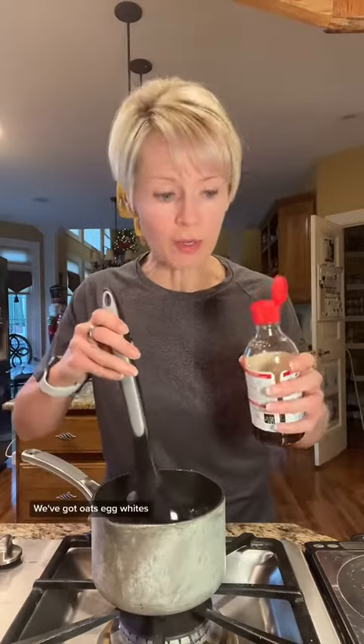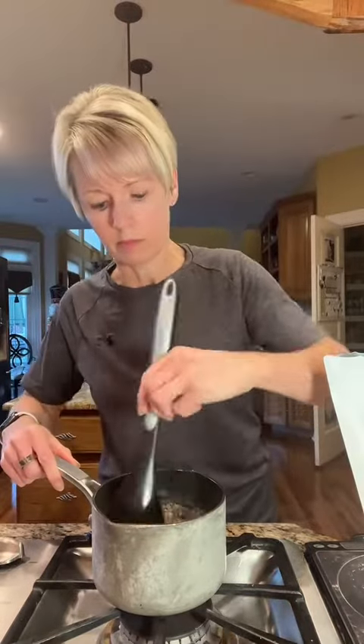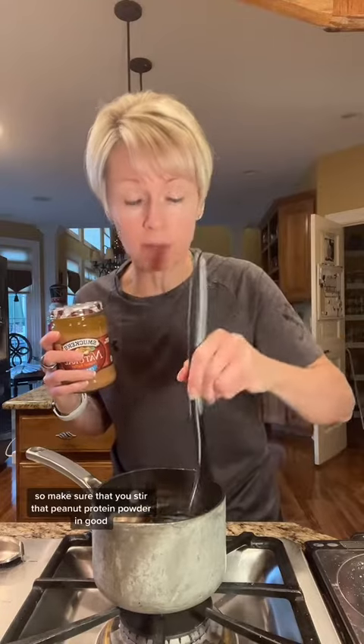We've got oats, egg whites, and now we're going to add just a touch, a little dash of vanilla. Once the oats start to thicken, I'm going to add in a little bit of peanut protein powder. This is just a half scoop, so it's going to be about six to seven grams of protein. They're really going to start to get thick now because of the egg whites, so make sure that you stir that peanut protein powder in good.